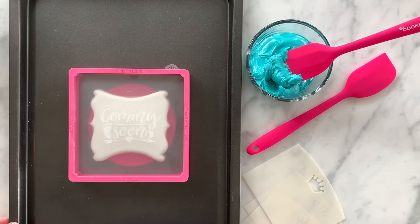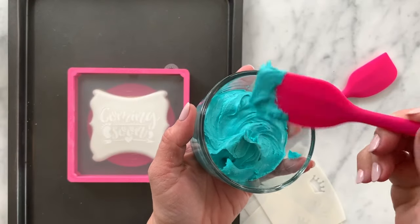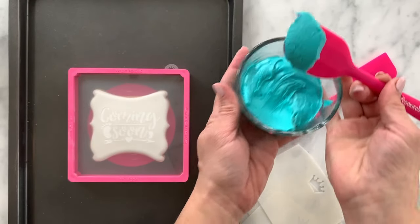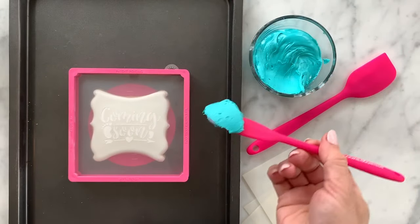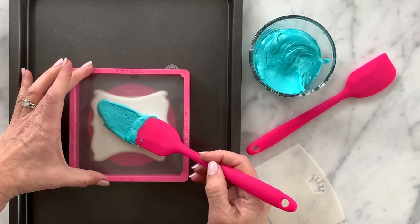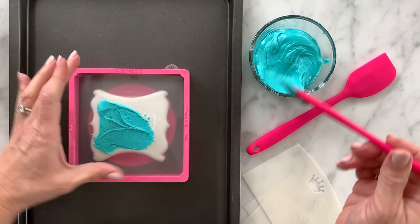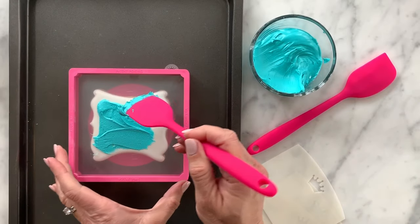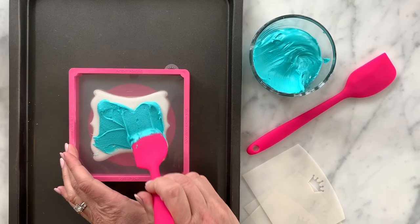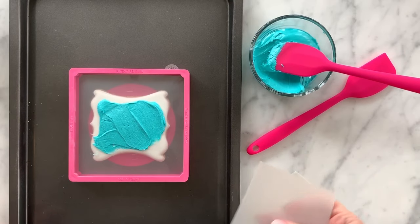Once you have your stencil centered where you want it, you're going to pick up a good amount of icing — you don't want to skimp on the icing. As I'm laying the icing down I'm definitely using more than I need. I'm really just thinking about gluing the stencil to the cookie with the icing. I'm not pressing down too hard and I'm definitely leaving behind a lot more than I need.